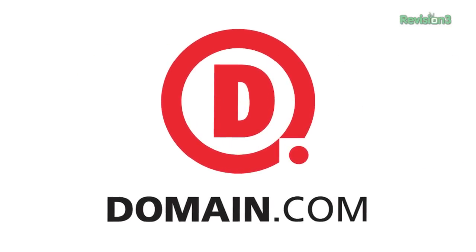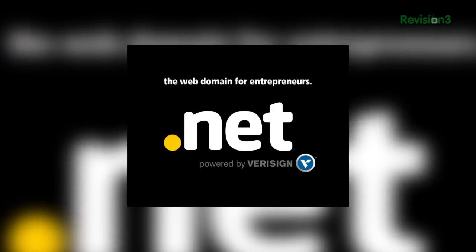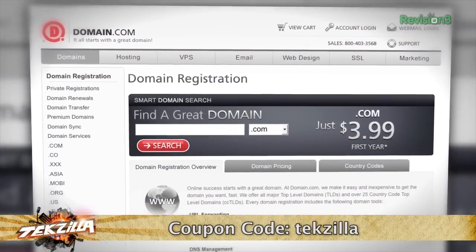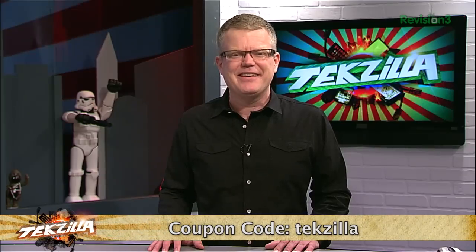We've got more of your questions still to come, but first it's time to thank one of our sponsors. Entrepreneurs and innovators are turning ideas into realities online backed by a .NET domain name. .NET is one of the world's most popular domain extensions, and a .NET domain from domain.com will inject your business with instant credibility. Already have a .com? Purchase the corresponding .NET from domain.com to protect your online brand. The .NET is a perfect alternative if the .com you want is taken. Domain.com is affordable — .NET is only $8.99 a year — reliable, and easy to use. Use coupon code TECHZILLA at domain.com's checkout for 20% off domain names and web hosting.